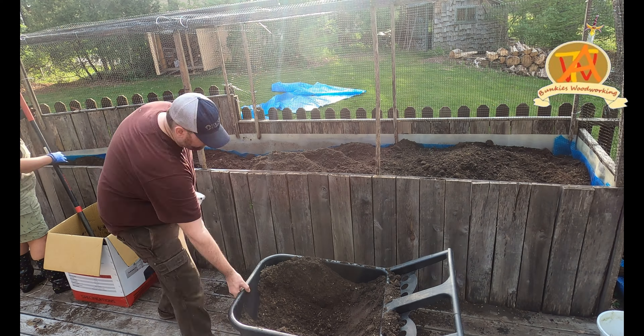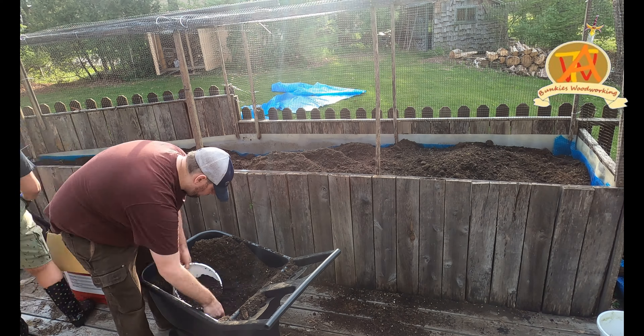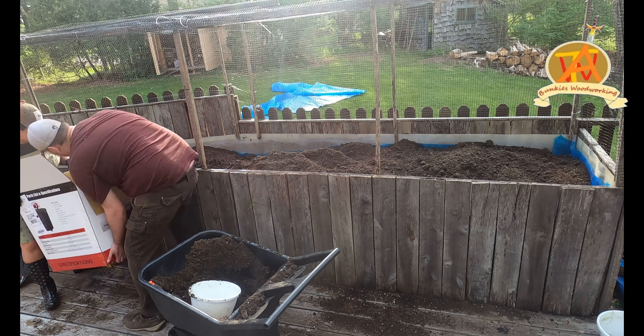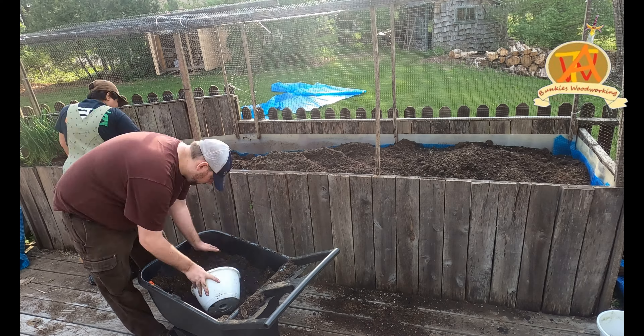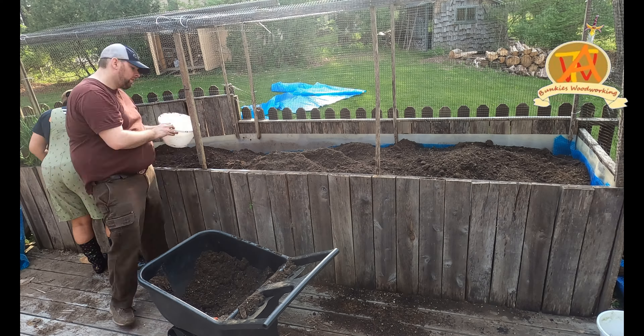We put the chives in at this point, but unfortunately the camera angle doesn't cover it. We realized we need to put more effort into setting up our camera correctly — we are still learning.